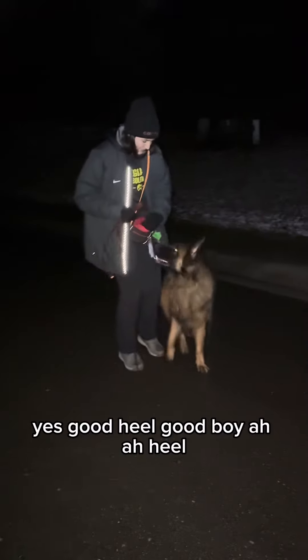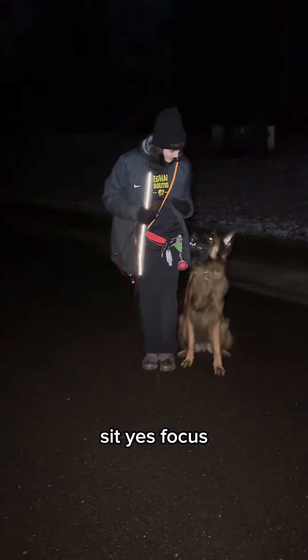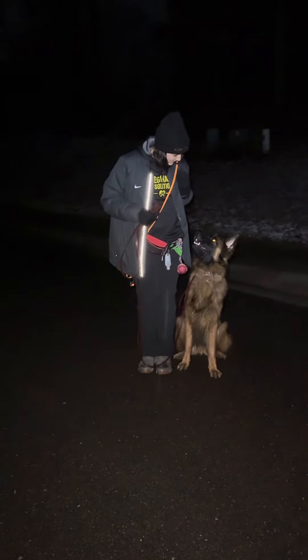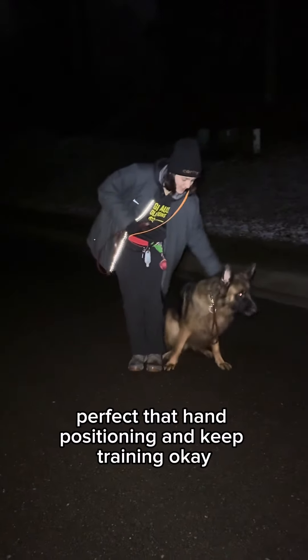Good boy. Heel. Sit. Yes. Focus. Yes. Always treat with that left hand. Perfect that head positioning and keep training.